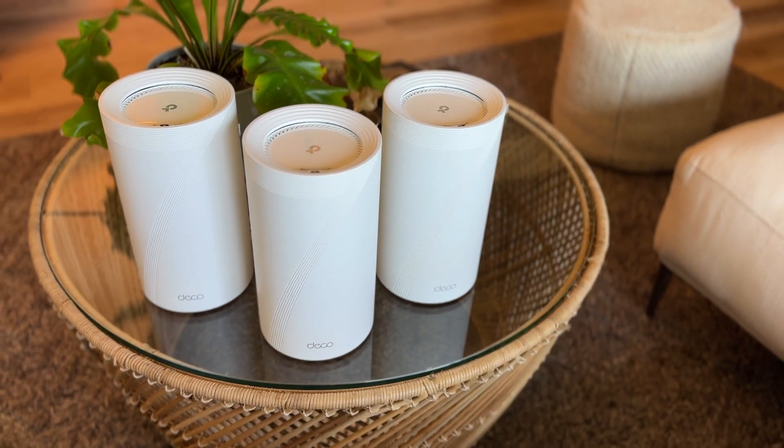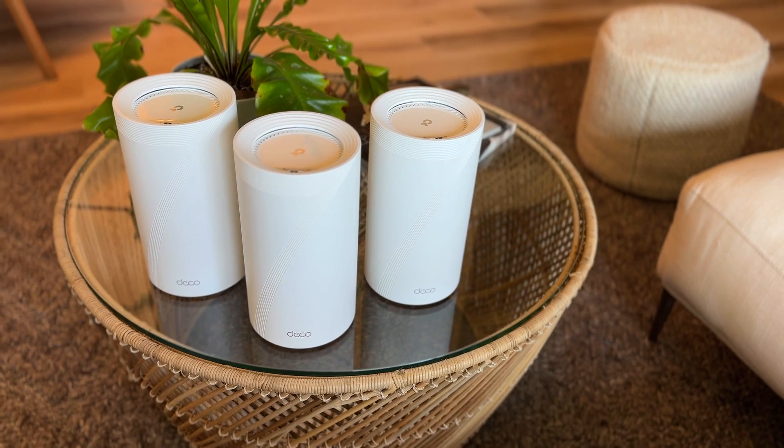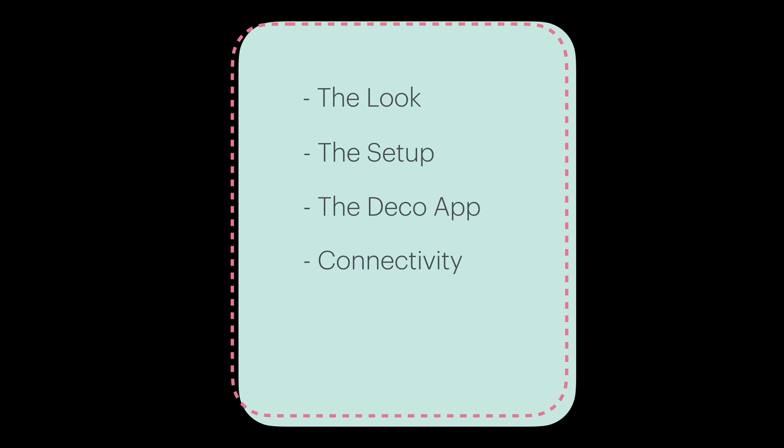This feedback is from my personal experience with my home layout, so my thoughts may be different from yours. This review is going to be split into the following categories: the look, the setup, the Deco app, connectivity which includes speed, consistency, and coverage, privacy, and my overall thoughts.